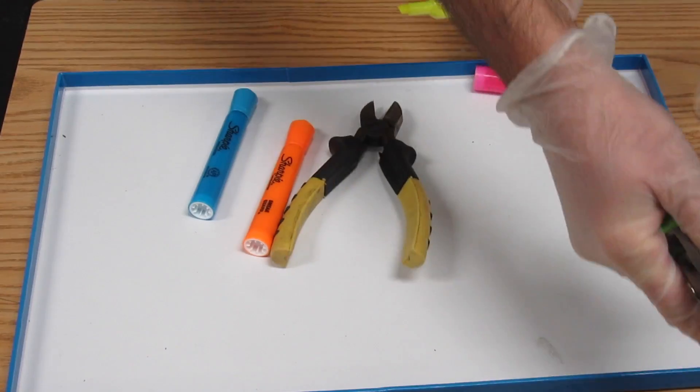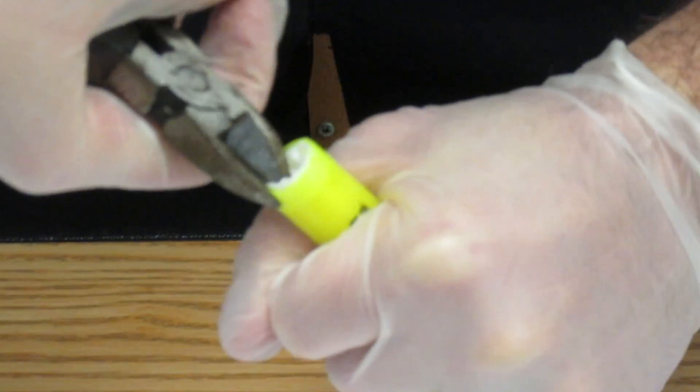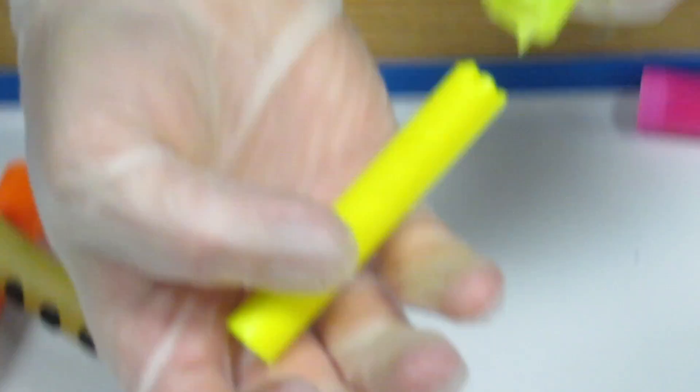We're going to take some highlighters and open them up. Remove the cap — you want to get rid of that. Either a pair of cutting pliers, squeeze and twist. And that's the money right there.